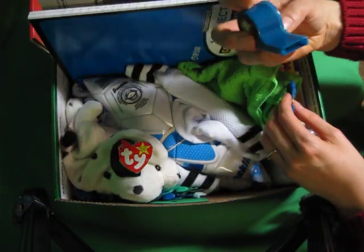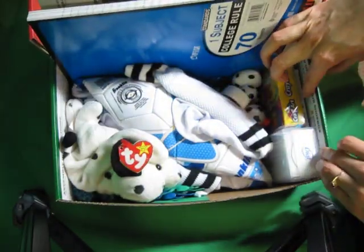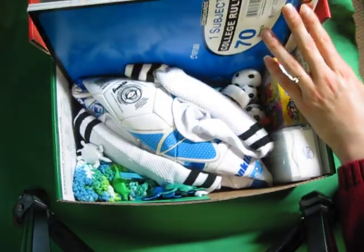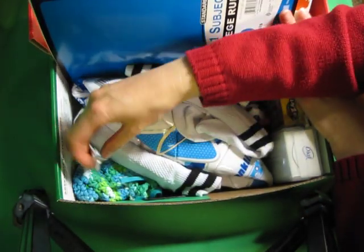There's also a bandana, a whistle — I thought they needed a good whistle to play soccer — little animal figurines, a washcloth, soap, crayons, plain paper, a stuffed animal that kind of looked like a soccer ball, a few hoppy frogs, a comb, a bag of marbles, and some other little animal figurines.